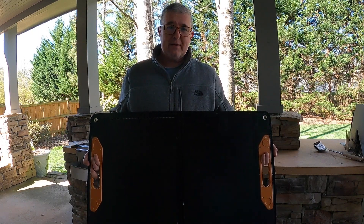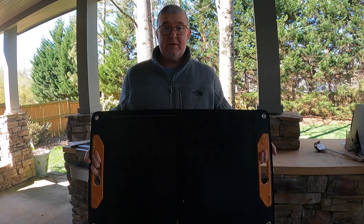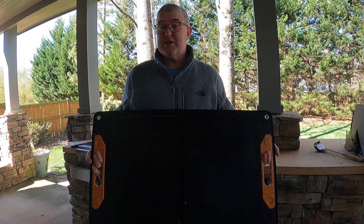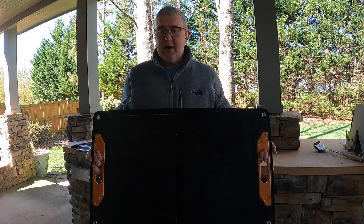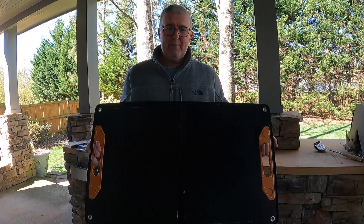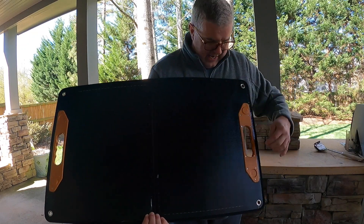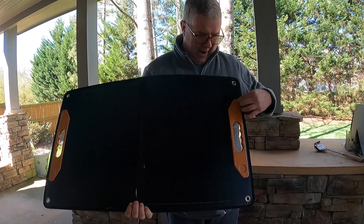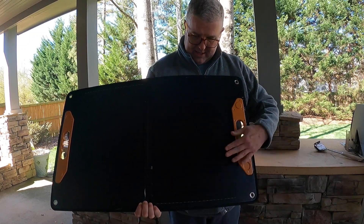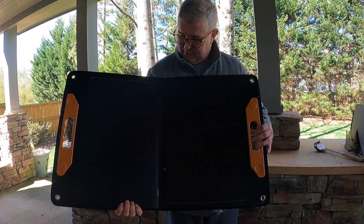One thing I want everybody to note — solar sometimes has this thought where it needs to be hot outside and sunny to work. We're outside, it's 32 degrees right now, and we're going to put this out. I've got full sun, zero clouds today. On the back here, it's got kickstands for when you want to put it up outside, and then it's got the power inputs and junction box in the back — a nice water resistant area with your DC output cable, as well as an Anderson connector with a split on the end.